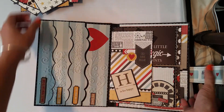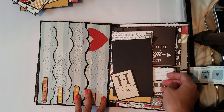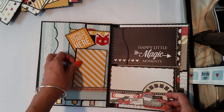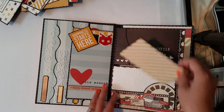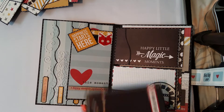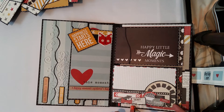And on this side, this is one of the flap. Another flap. And another insert. But if you don't want an insert, then you can just cover the whole paper. But I think I'm going to make an insert since this paper is so beautiful and I don't want it to be covered.